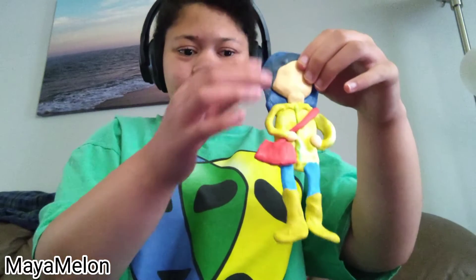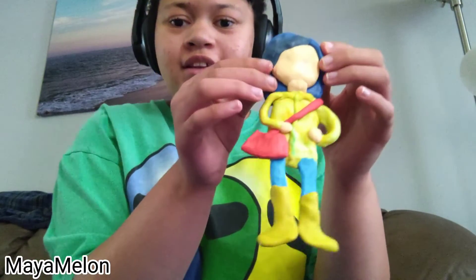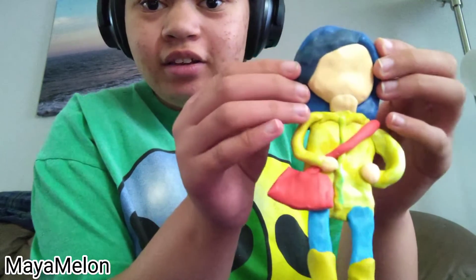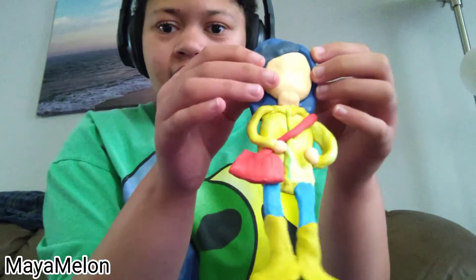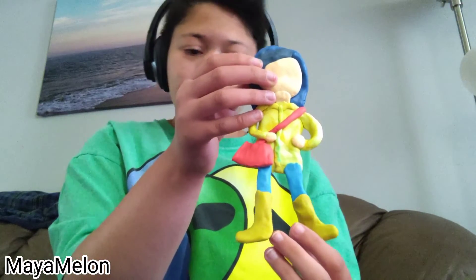Hey guys, this is almost the finished project. I hate holding her like this, but I've done her hair, the neck, the jacket, the purse, the boots, the pants. I figured that — I know it's supposed to be creepy, but I realized the eyes look entirely small.